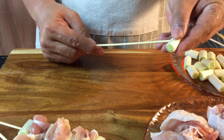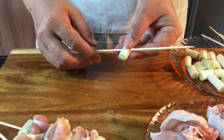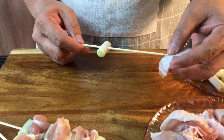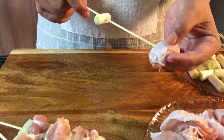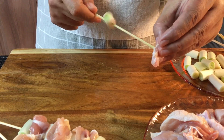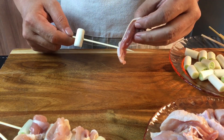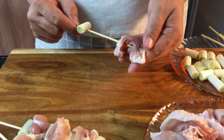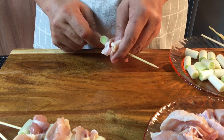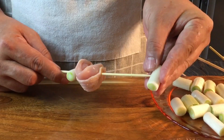Aim for the center of the scallion and push it all the way through to approximately slightly more than halfway. Follow with a piece of meat — push through the skin first, going through about one third to one quarter of it. Turn it a little bit so you can get it going easily. When the skewer comes out, turn it to the other side and push it through all the way. Simple. Now do the rest exactly the same.